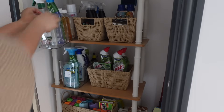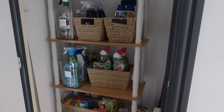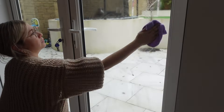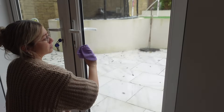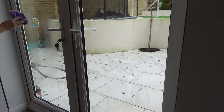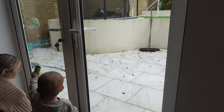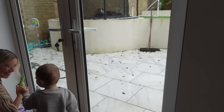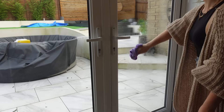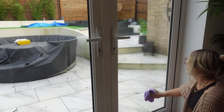I'm heading up to my cleaning cupboard to get my Flash glass spray and a fresh cleaning cloth. I'm going to use this glass spray to clean all of my French doors downstairs. If you're pressed for time, this is a really fantastic quick option — it's a lavender scent which is lovely. I'm just working my way across all the glass doors, getting off all those smudgy fingerprint marks.